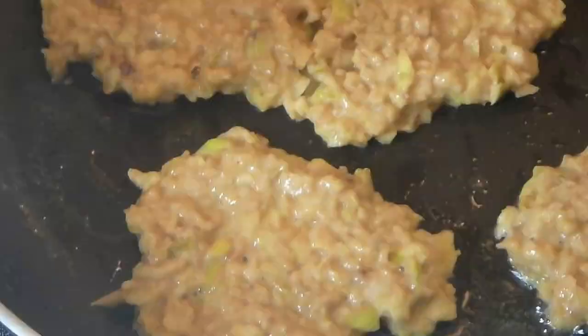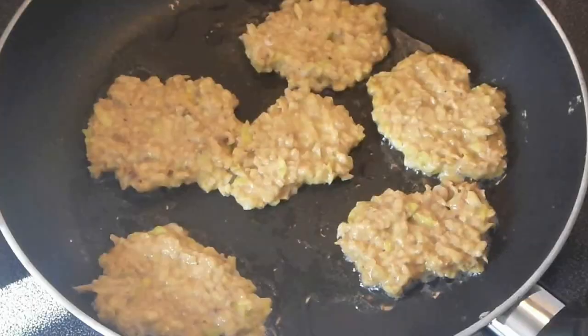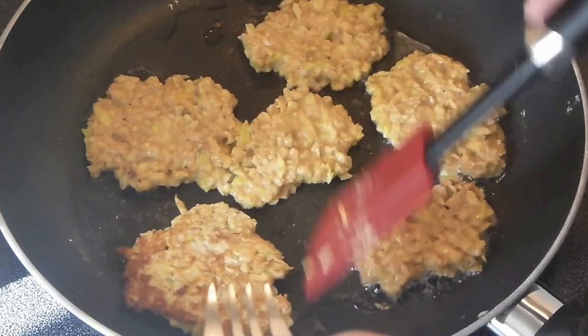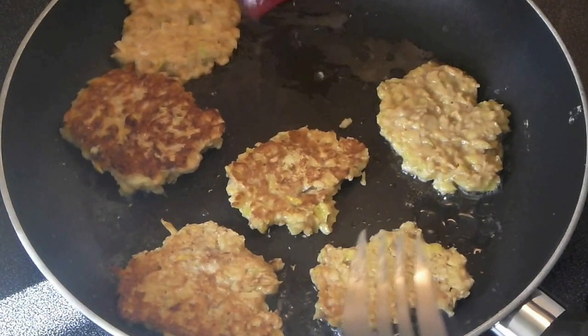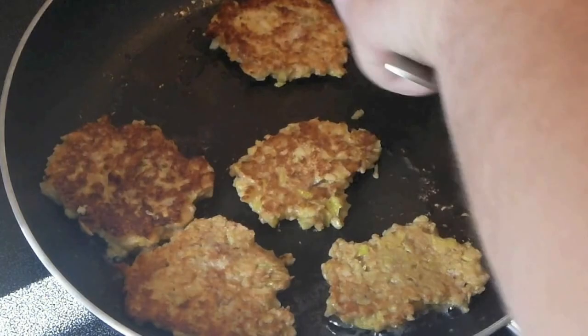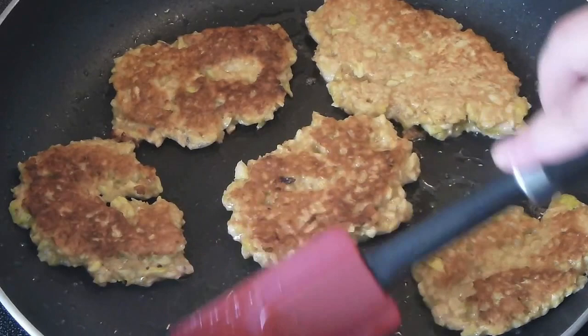When bubbles start to appear on the surface, you can flip them. It takes about a minute on one side and another minute on the other side. The house now smells like a true apple pie — you have no idea how good it is. I think they're done on both sides, so I can easily take them out. That's it — prepare to eat!